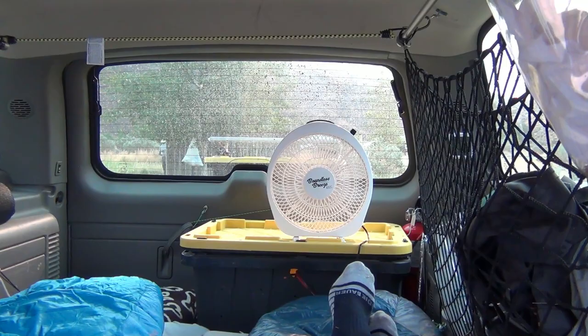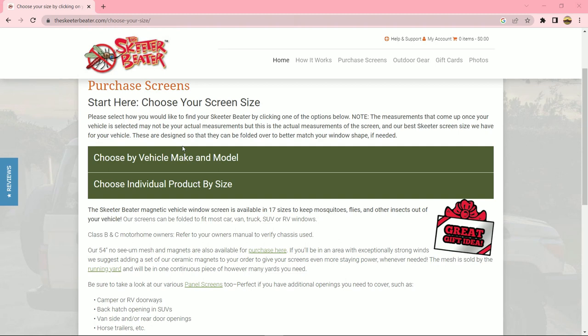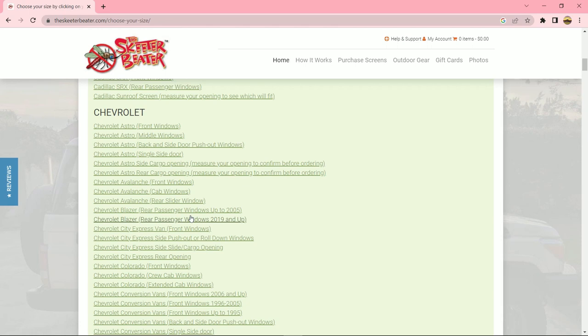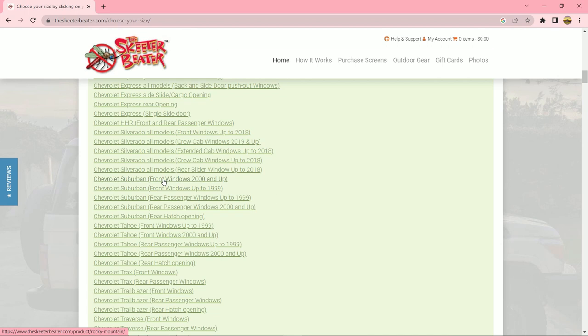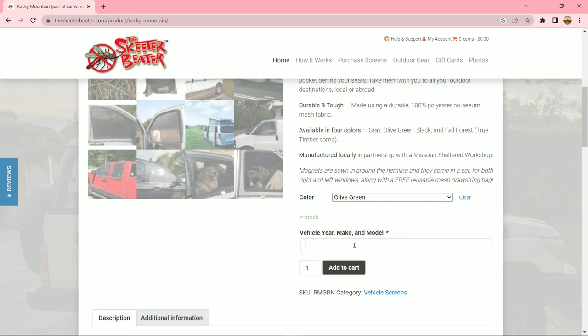A complete set of screens for my Suburban costs about $145. The order process is a bit cumbersome, as you do not have the option of choosing a complete set for your vehicle. Instead, you must select each window set separately, front and back, and then choose a generic sunroof screen size. You also need to reconfirm your vehicle information for each item you order. Their vehicle coverage is impressive, so I'm sure you can find screens to meet your needs.